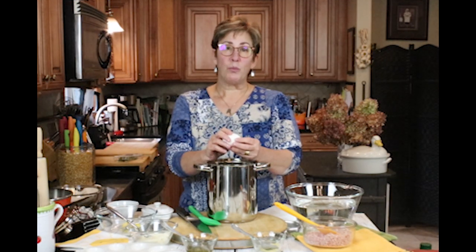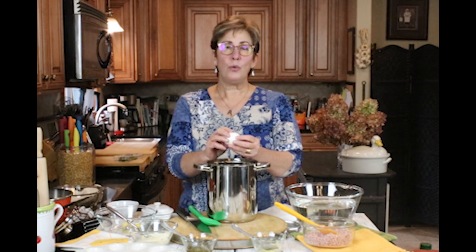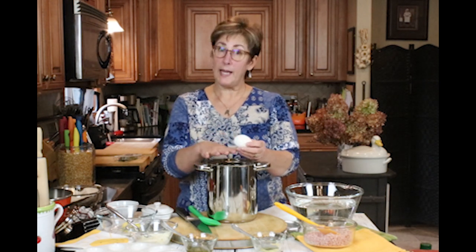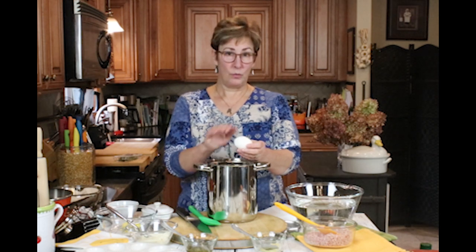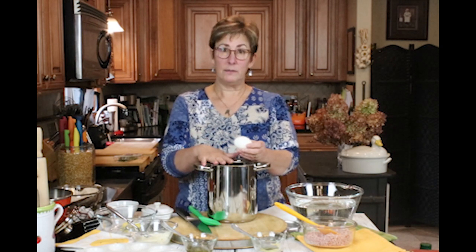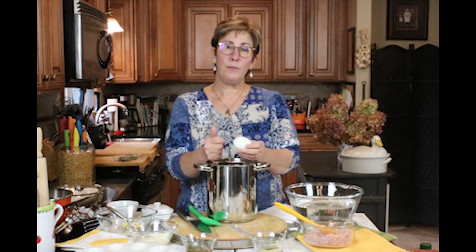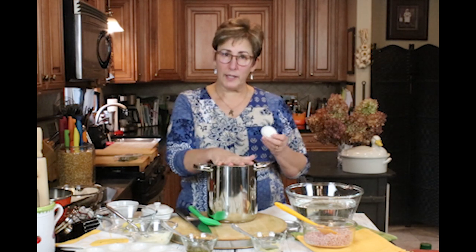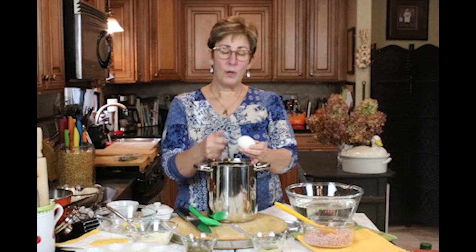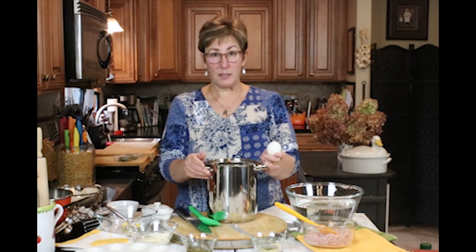Also, to prevent that gray ring from forming around a hard-boiled egg — which is unappetizing — don't overcook them. That's a sign you've cooked your eggs too long. What I did is I started the eggs in cold water with no flame, then turned the flame on, added my baking soda, and turned it up to roughly medium. Once it came to a boil I turned the heat off, put the lid on and let them sit for 10 minutes. After that I ran cold water on them, let them cool completely, and they've been in the refrigerator for several days.